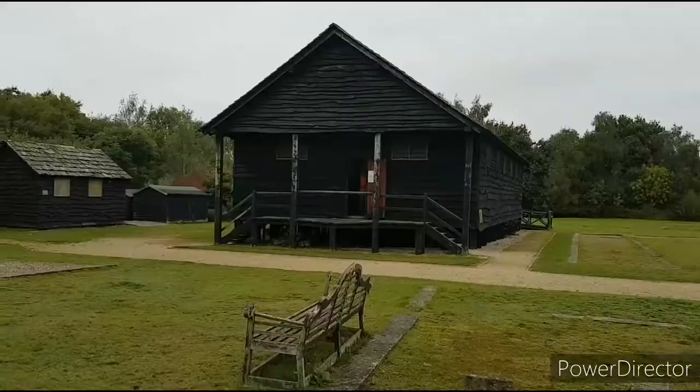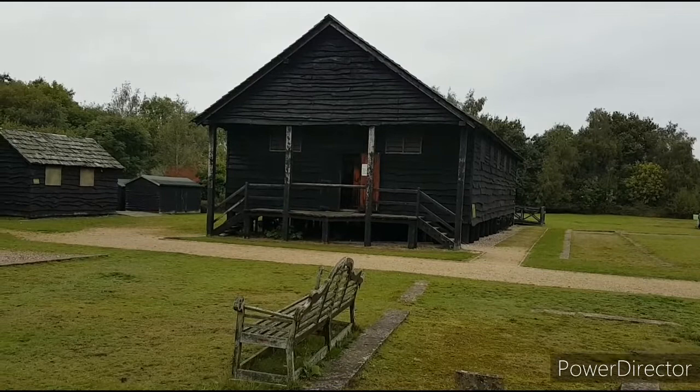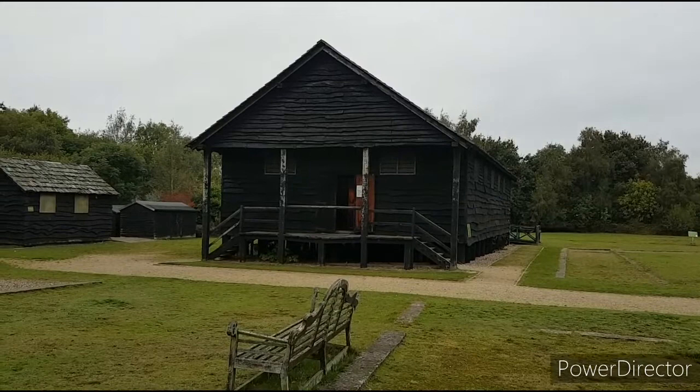Here we have a reconstruction of the granary that was built and in use between 64 and 78 AD. It's pretty central in the fort — keeping it away from being burnt down by any attacks from outside. All the grain, food, and supplies for the legion would have been kept in here, and it serves as a little museum nowadays.